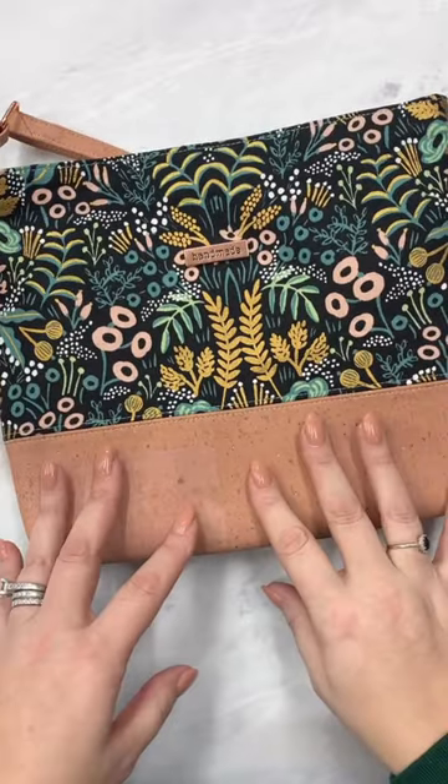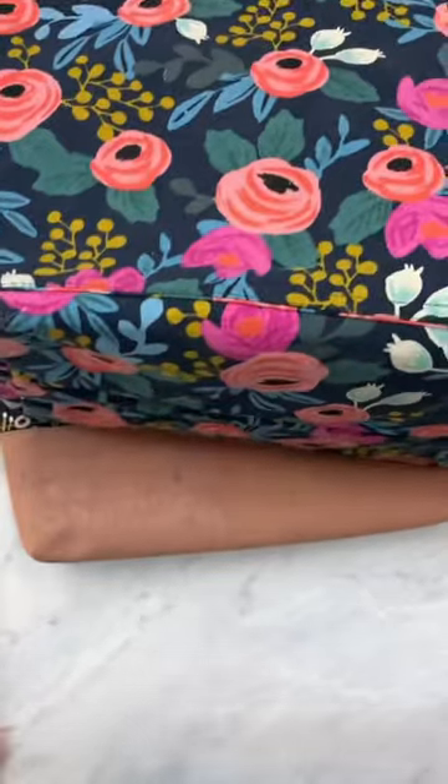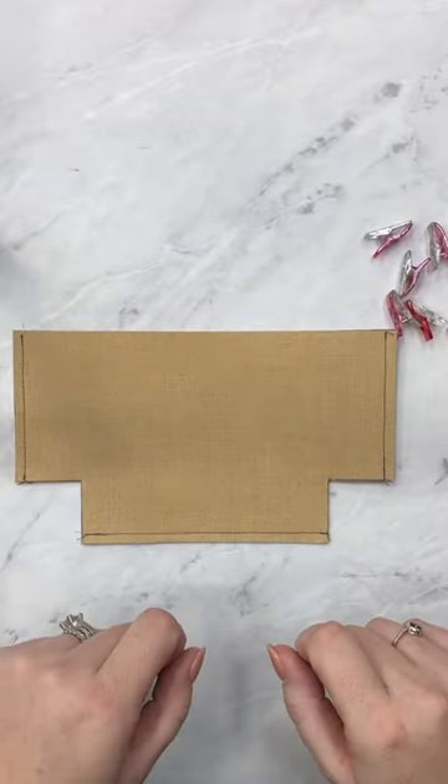Boxed corners can be found in small bags like this Lola, or even in a larger tote bag like this cross-country tote. I stitched up this quick little demo to show you exactly what I mean.